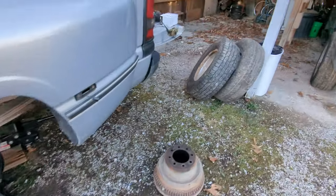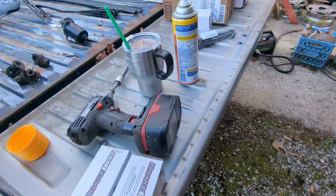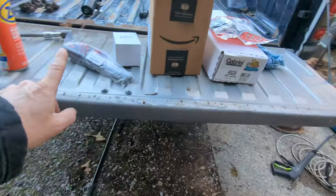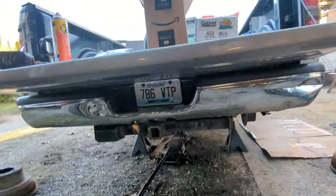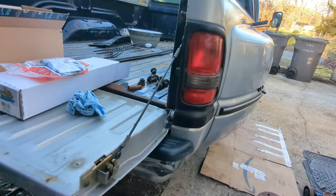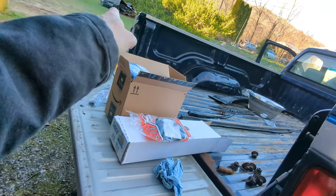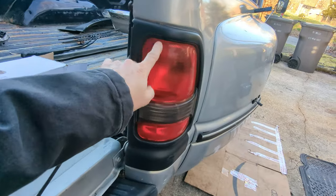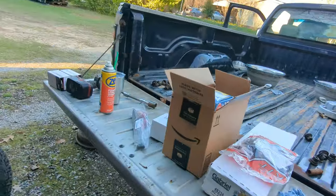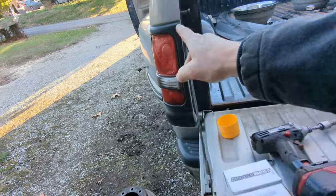I also got a tailgate, and it's the same color, which is nice. And I've got another tail light for the other side — the left side — because this one is pretty well shot. It's got melted plastic and it's in really bad shape. The tail lights do work now, and most of the lights are working well.